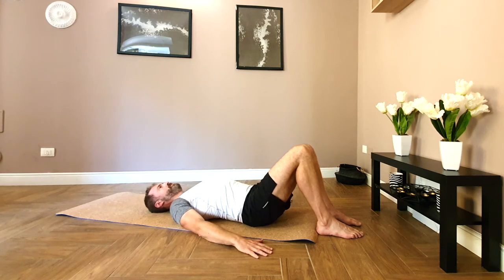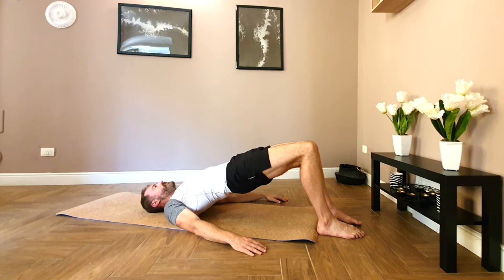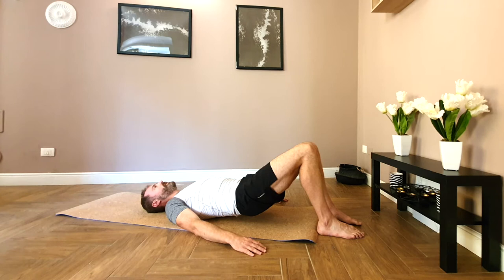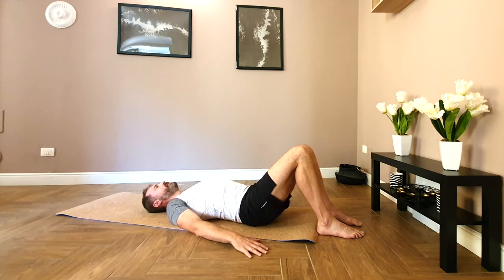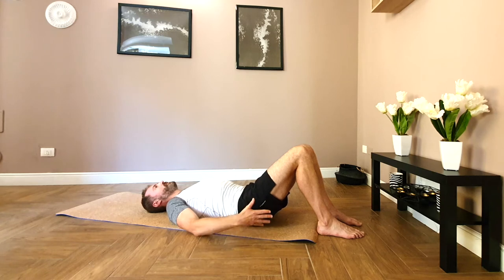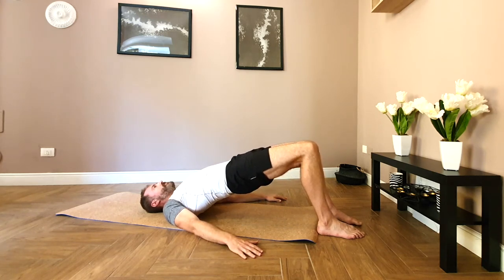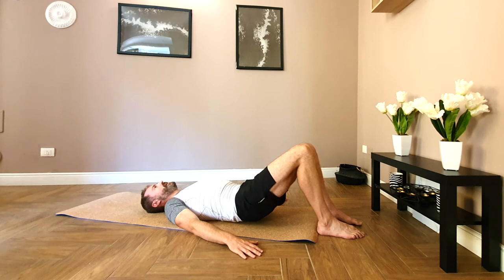Two more. Tucking the tailbone under. Relaxing the shoulders. And lowering the ribs. Weight through the big toe — really fire up the glutes to support this position. Softening the ribs. And down.